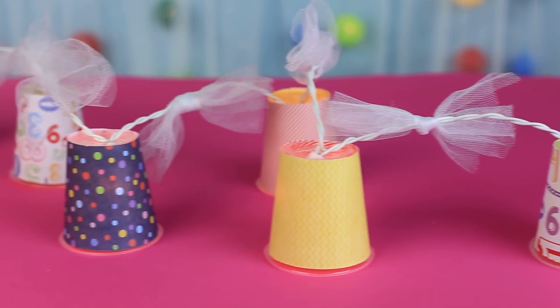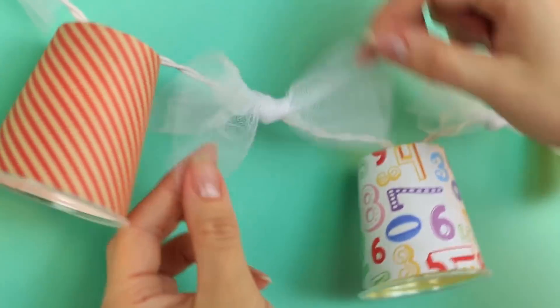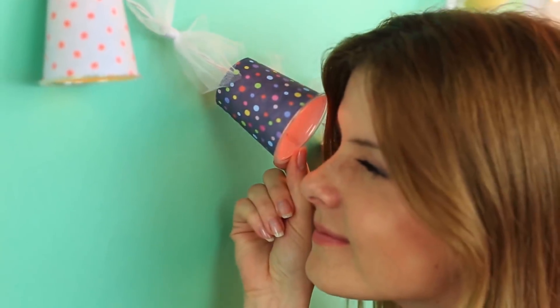Do you need a few creative ideas? We'll show you how to make cool decorating items out of available materials.